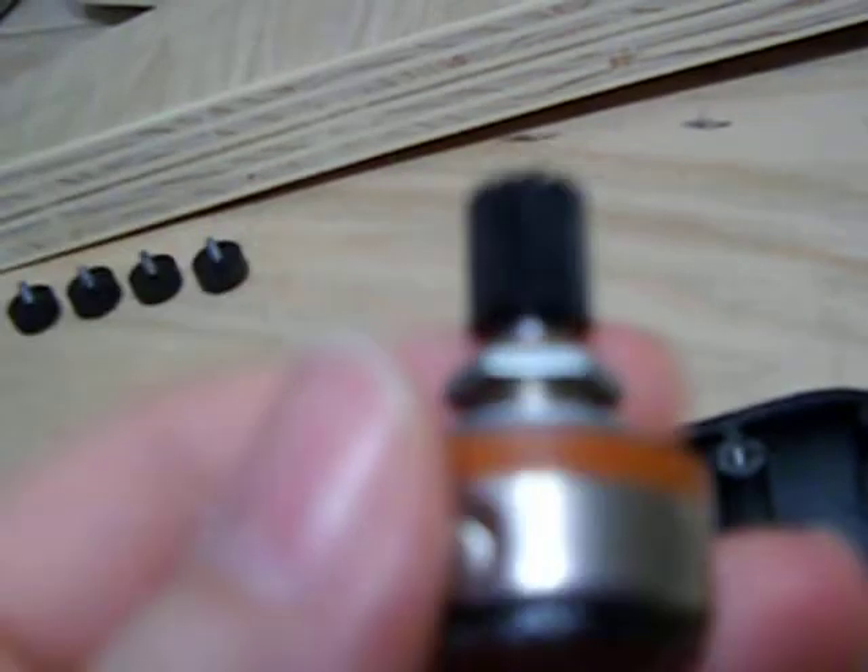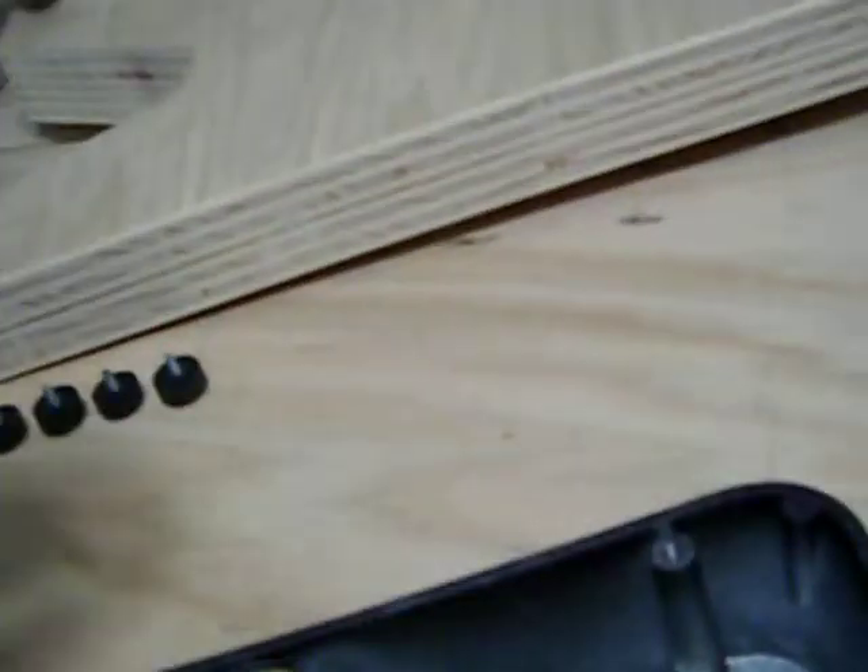A lot of people have been really raving about these things, talking about how you've got to get a Joe Gagan pot — they're really good. So I'm going to turn the camera off, and when we come back I will give you a demonstration of what the new Joe Gagan pot sounds like. Talk to you soon.